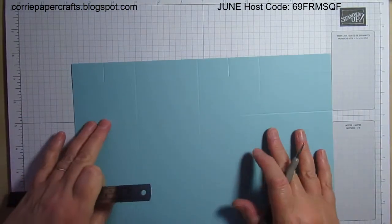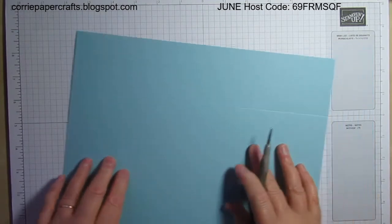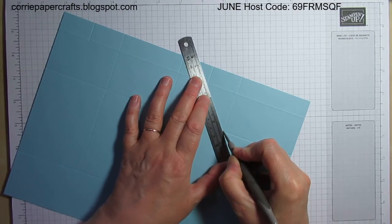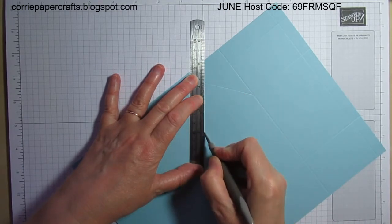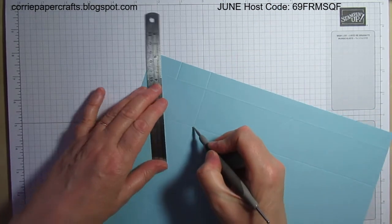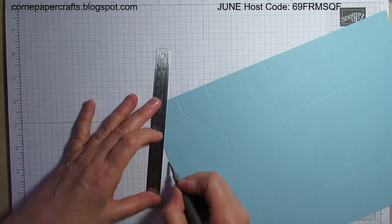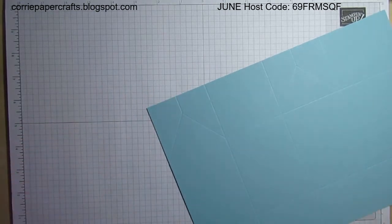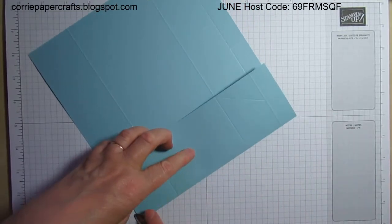I'm going to get rid of my scoreboard and bring in my ruler. I want to make diagonal lines from each of these scores down to the corners on these panels. I'm using the smaller end of my ball tool, allowing room for it to match up with the score line. Just carefully match that up to the corner and join those up. Then let's fold and burnish on all of those score lines, just ignoring the diagonal ones at the top — they're going to do their own thing very shortly.